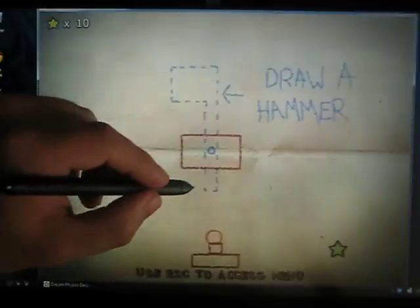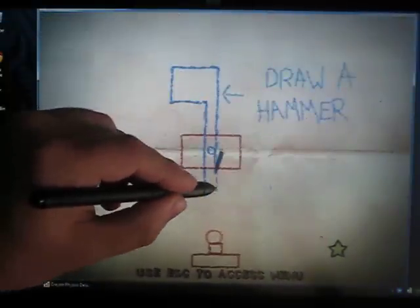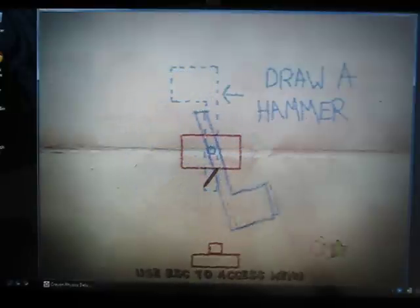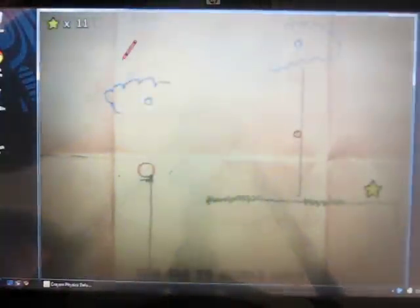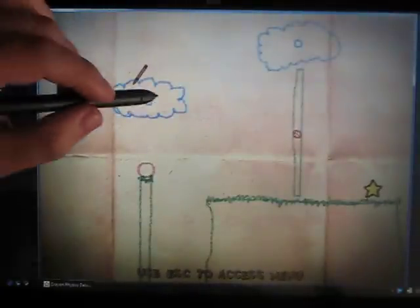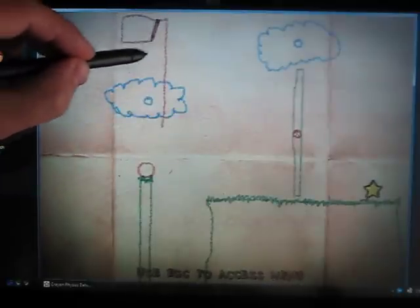Here's a level where hinges are actually useful. They've already got a hinge here for me, and I'm just going to draw the shape of a little golf club. That's going to roll on its own and hit the ball right to the star, like a golf club. Again, they've got a cloud up here which the hinge has already been attached to, and I can use the club again.